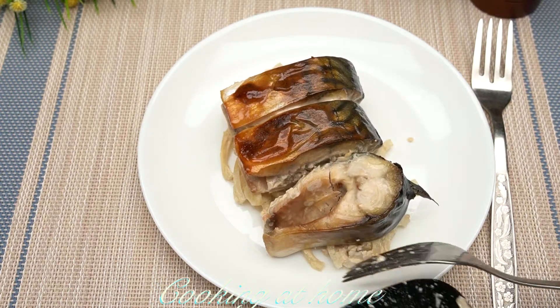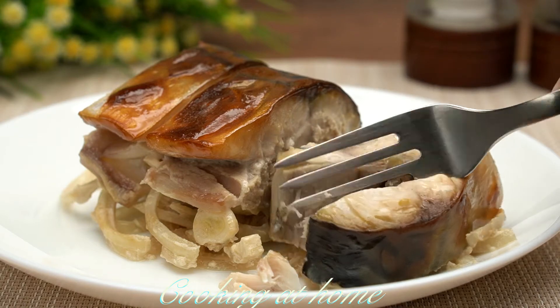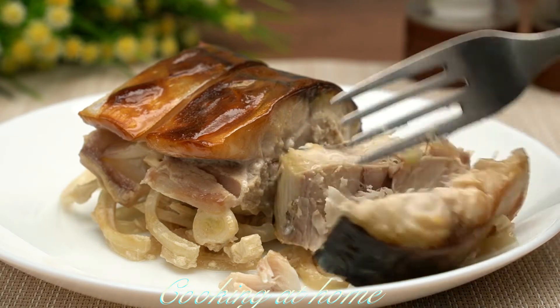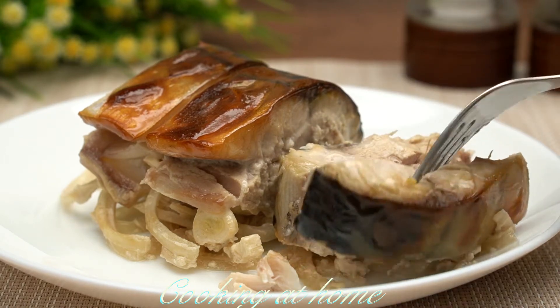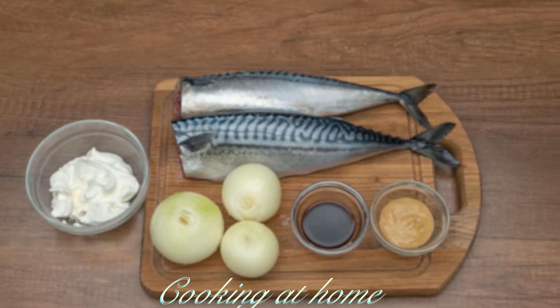Hello everybody and welcome to my channel. Today we're doing this awesome recipe — we're cooking some white fish. For this recipe you can use any fish you like.